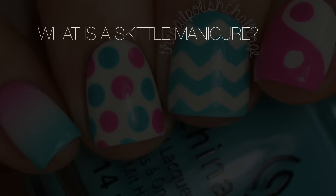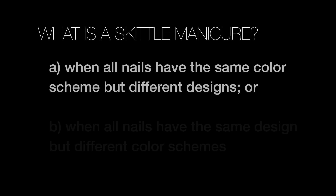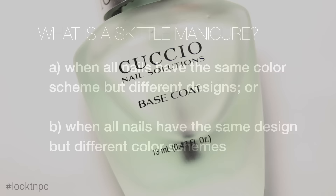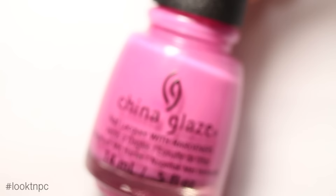I'm sure some of you are wondering what is a skittle manicure. Well, that can mean one of two things: one, it can be when all of your nails have the same color scheme but each nail has a different design, or it can be when all of your nails have the same design but each nail has a different color scheme. I'm going to be doing the first one for this manicure.